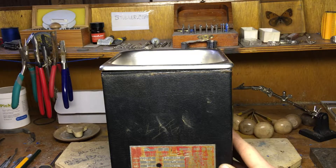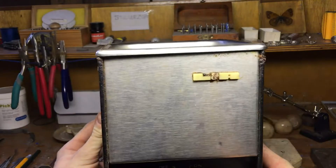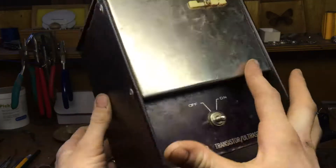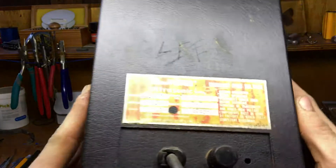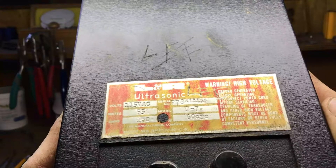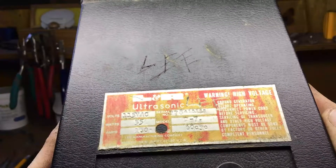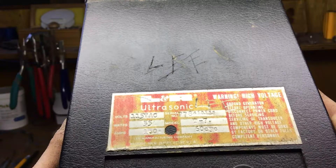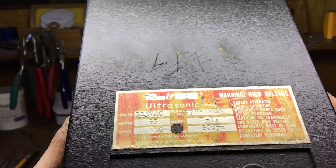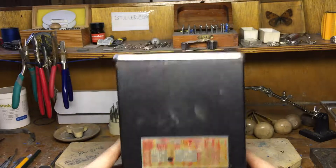I've got this ultrasonic cleaner here. It is an LR make and it's a T7 model. There's a little warning in the corner that says warning high voltage — ground generator before operating, disconnect power cord before servicing, servicing of transducer and other high voltage components must be done by factory or other fully competent personnel. So I probably shouldn't be working on it, but let's go ahead and get started.